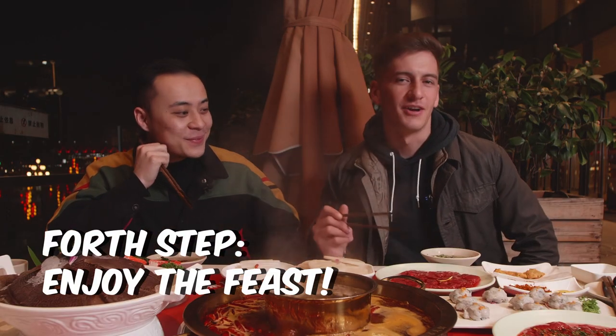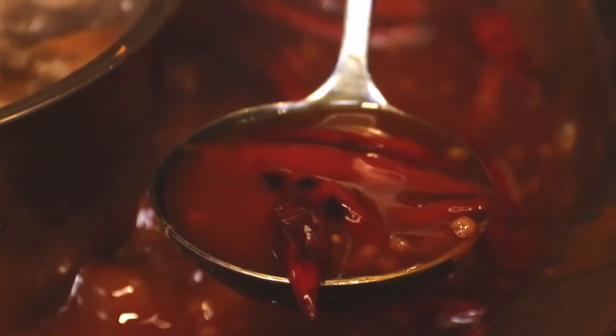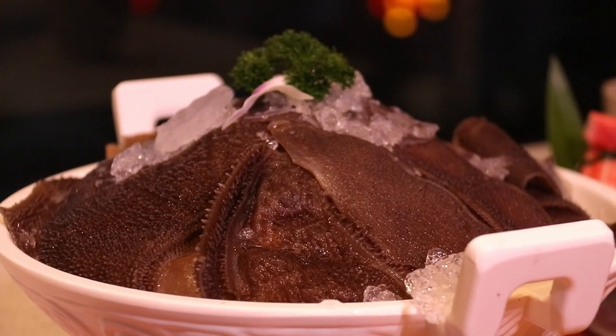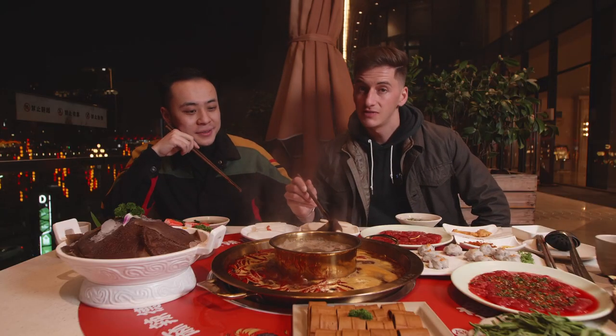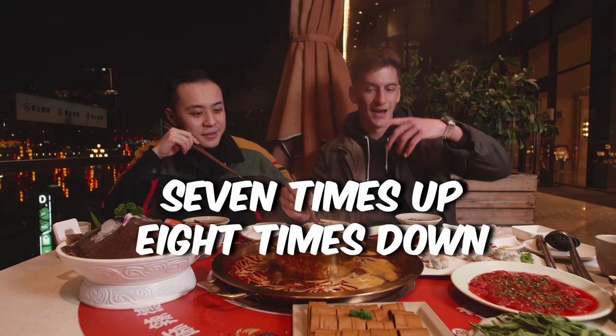Finally it's time to eat. We're both very hungry. In the soup it's very red in color and you can see the full chili peppers and Sichuan peppercorns inside. The first thing we're going to cook is the beef tripe — this is typically the first thing you would cook at a hot pot meal. For the best texture you want to cook it for about 15 seconds. Here in China they say 七上八下 — seven times up and eight times down — that's a good way to remember the time.